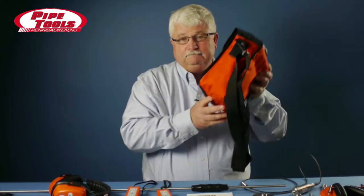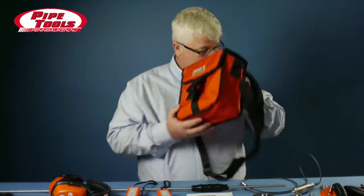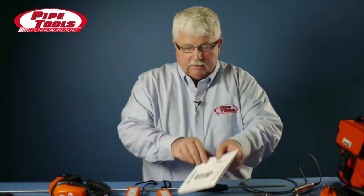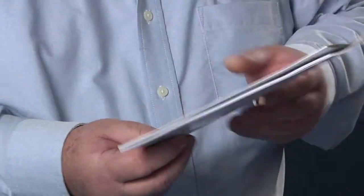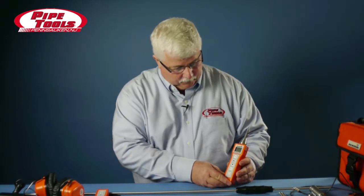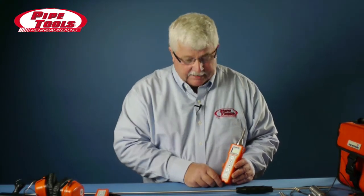It also comes with a carry bag — a very nice carry bag — and lastly, a set of operating instructions. This is the Stethophone 04 receiver. It comes with a contact tip, and this makes it easier for us to do quick listening to hydrants, pipes, and valves.